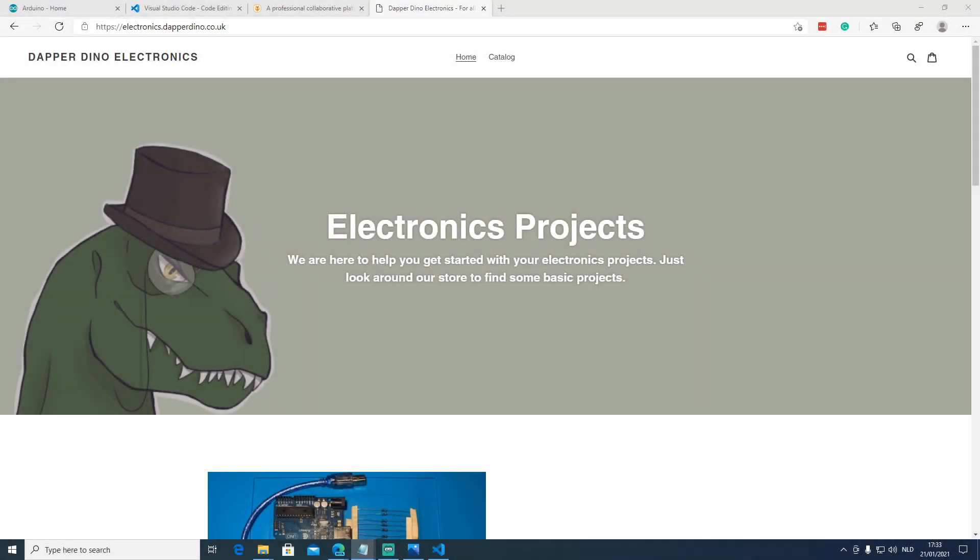Next to releasing videos about Arduino programming, we also released our electronics projects webshop. We will start selling packages with all the parts you need in this and future videos. By buying from our webshop, you get the parts you need and support the channel.